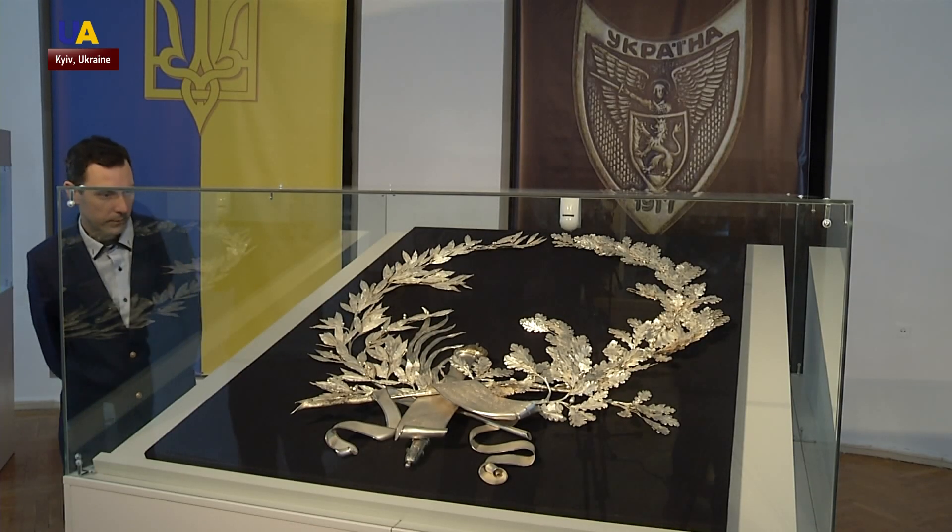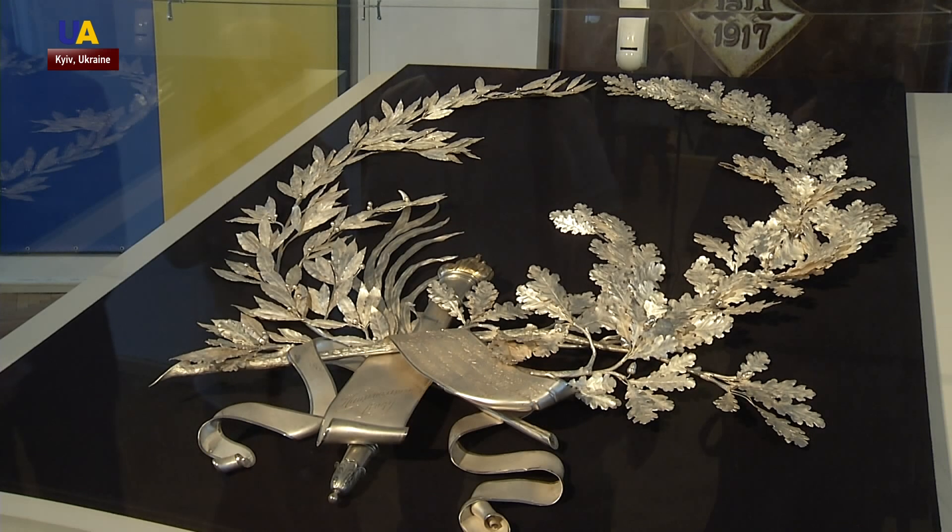Scientists in the Soviet era may not have specifically focused their attention on this exhibit, so that's why it wasn't destroyed. Historians decided to restore it in time for the centennial anniversary of the Ukrainian revolution. It's dedicated to those fighters who fought for our independence — we realized that it was our duty to restore the wreath.